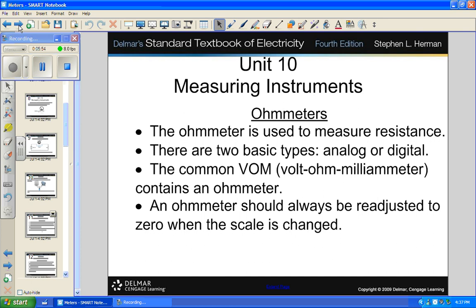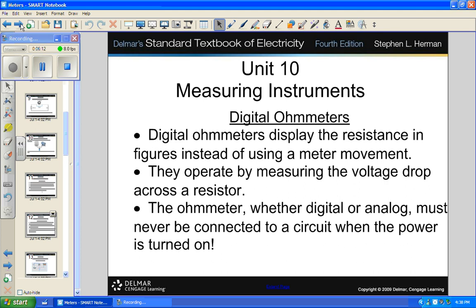An ohm meter is used to measure resistance, and there are two basic types: analog or digital — though they're both really analog, one just has a digital readout. There are times when an analog meter is really necessary. There's a thing called the kick test, where you're trying to find the polarity of a transformer winding. You need an analog meter with an analog readout to see the kick. When working with motors to find the polarity of a winding and you spin it, the only meter that will do you any good is an analog meter. A digital meter will not show you that kick.